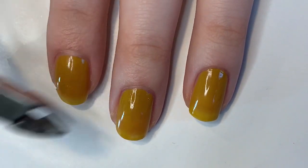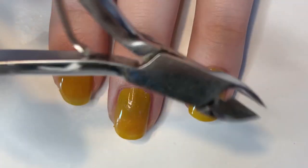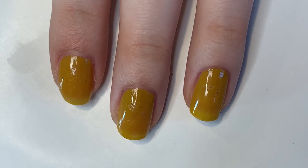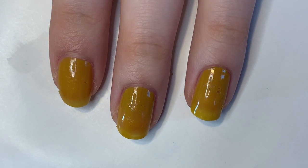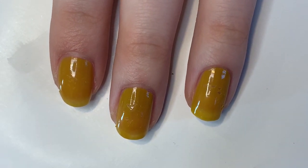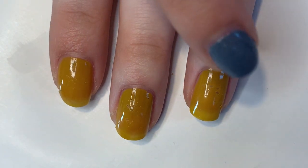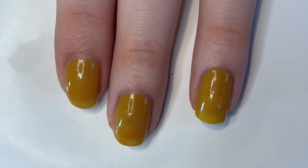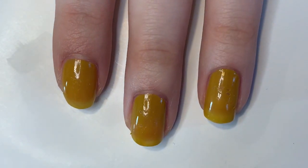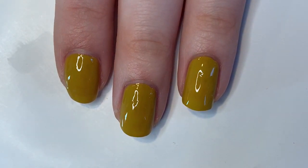That was about a minute. Testing dryness — this one seems almost a little more dry than the other one at the one-minute mark. Maybe my coats were a bit thinner. It's definitely less dented than the other polish, and I'm pretty happy with that. I don't think I'd wear this in one coat but let's see how two coats does. Here's the second coat of Taxi Hopping — turning on the timer to see if it dries in about a minute.